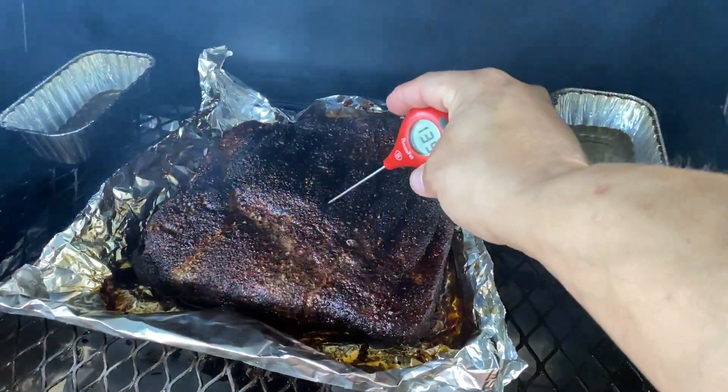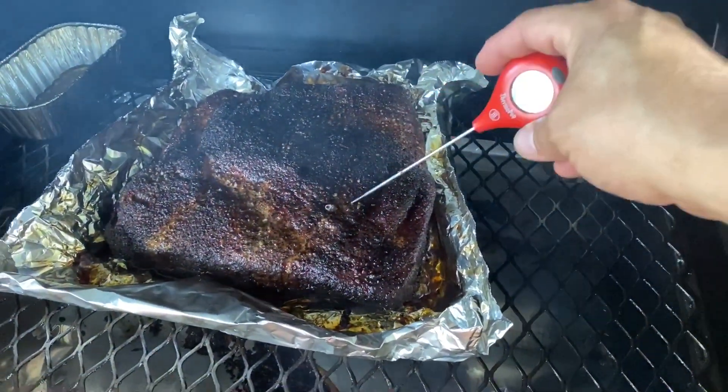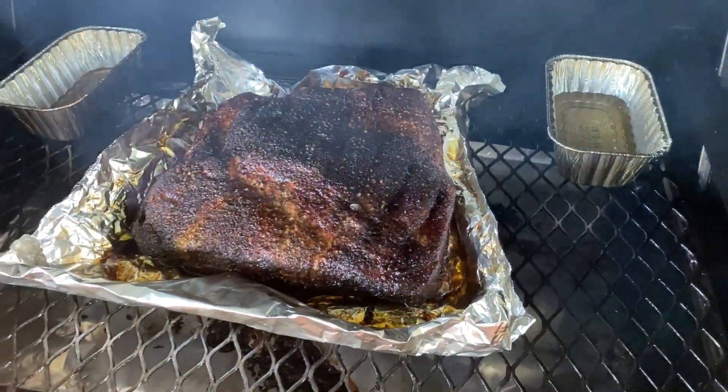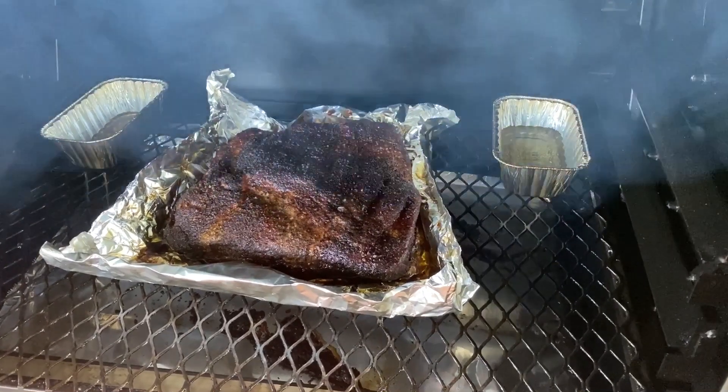Take a look now. Oh yeah. Definitely going in — not easy, but getting there. Go ahead and get it pulled off. I'm gonna let it rest for a few minutes, then I'm gonna slice into it.